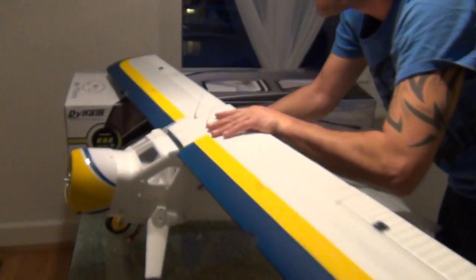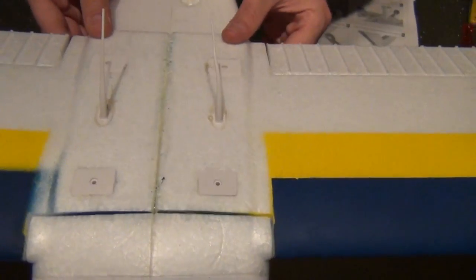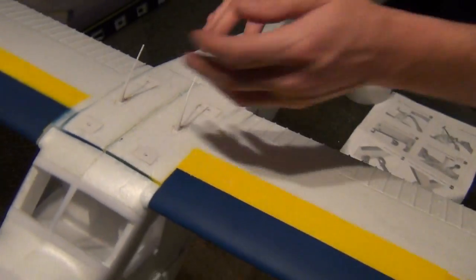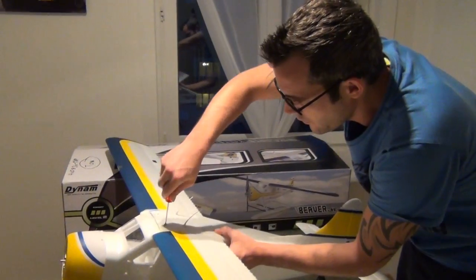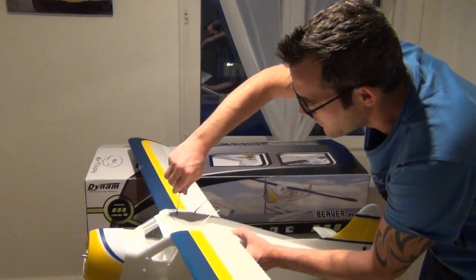Jetzt haben wir den Flügel hier schön runtergebracht, setzen ihn hier ein, drücken hinten schön runter und verschrauben das Ganze hier mit den vier Schrauben. Somit könnt ihr den Flügel auch immer wieder wegnehmen, da wir ihn ja nicht verkleben. Alle Schrauben schön anziehen, fixieren und dann haben wir den oberen Flügel auch schon fertig.